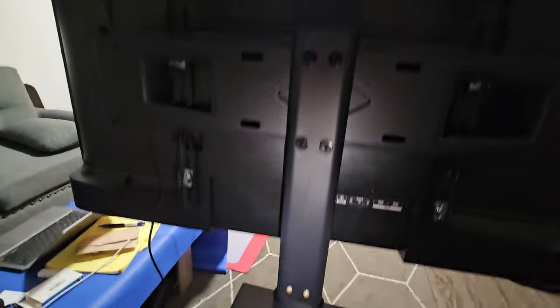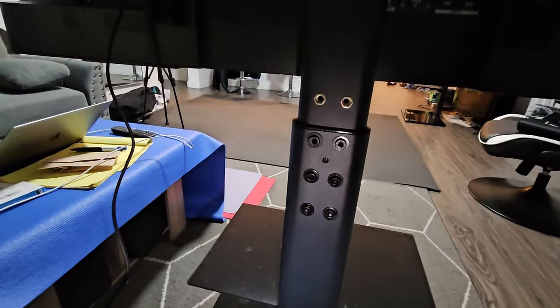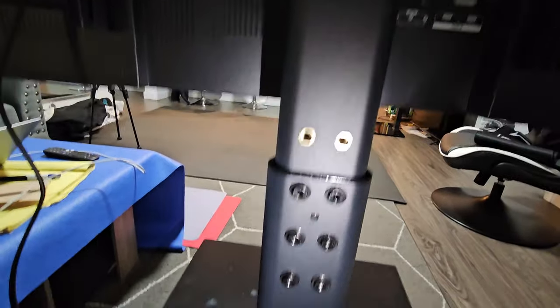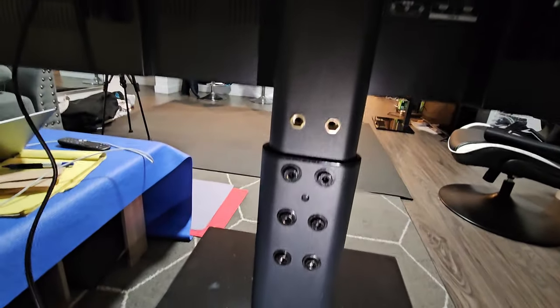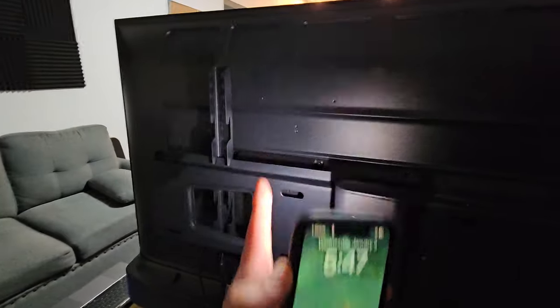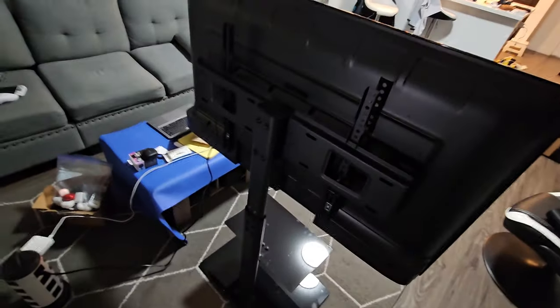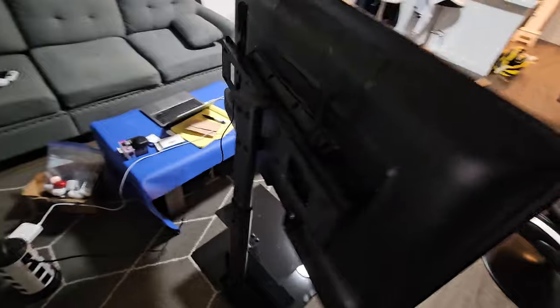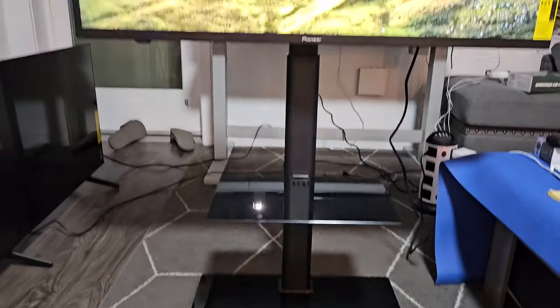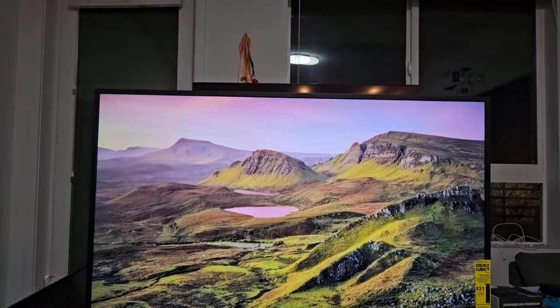Let me show you the back here. Looking at the back, if you look down here I can still go up a ways. I can go ahead and move that up a little bit more or I can move it down. It looks like I have about an inch and a half of plate to move the TV up or down, but I can also probably move another inch if I adjust these brackets. There you go.